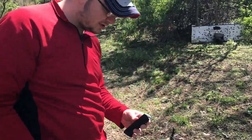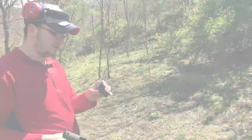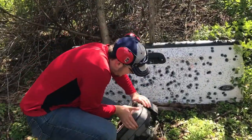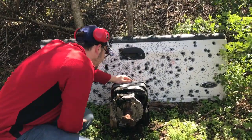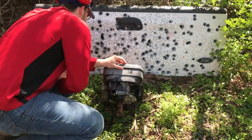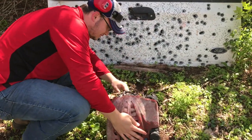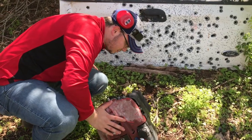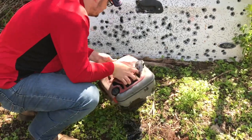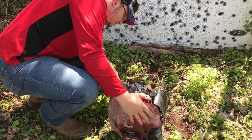Next up, I'm going to shoot this SIG P320 chambered in .40 Smith & Wesson. Put it right in the fuel tank right there. It looks like it did about the same as what it did. I don't see an exit hole. I don't hear anything rattling around in there. Well, it's oil a little pouring out now.